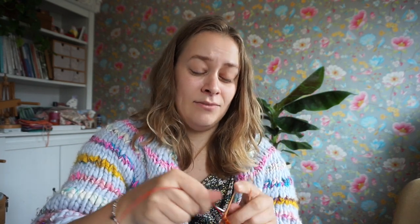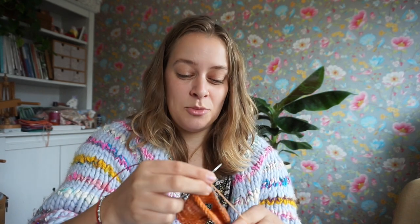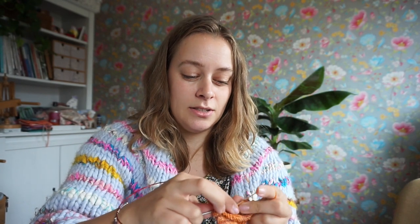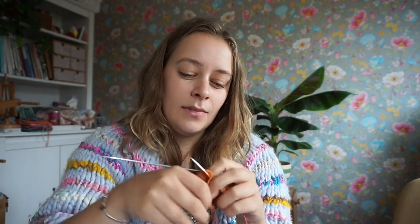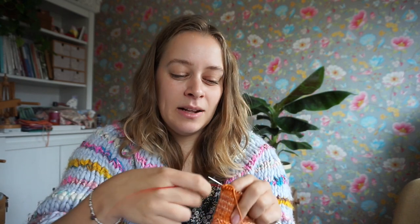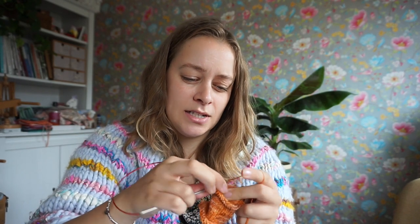That scarf was hideous — it was scratchy acrylic, and I did get the stitch pattern wrong for the first 20 centimeters. So instead of being straight, it was slanted. But look it up — raspberry stitch is a really fun stitch, it's kind of like bobbles all over. Anyway, that was my first knitting project, and after that I cast on for a cable sweater, which I did not finish for another two years. But I was a very ambitious knitter.